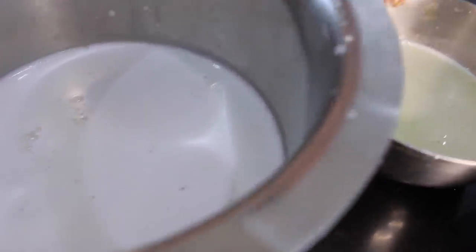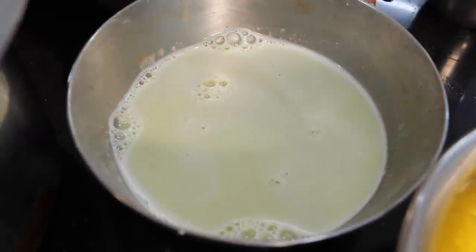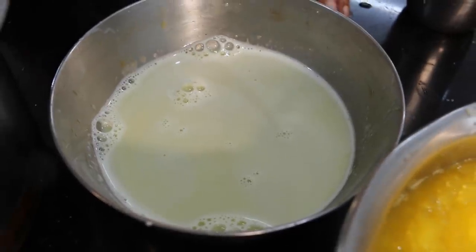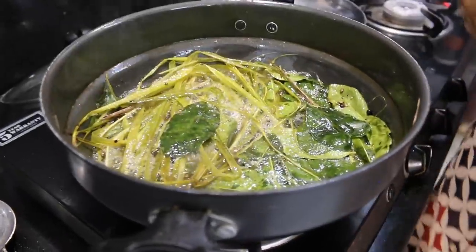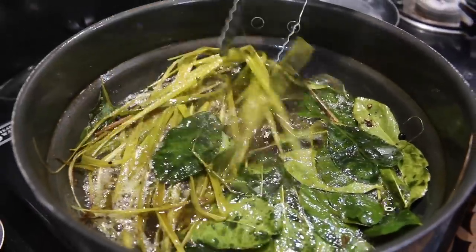We also add the milk. We will match the milk as well. As I put it in, we do not need to over-mix. We add the juice.